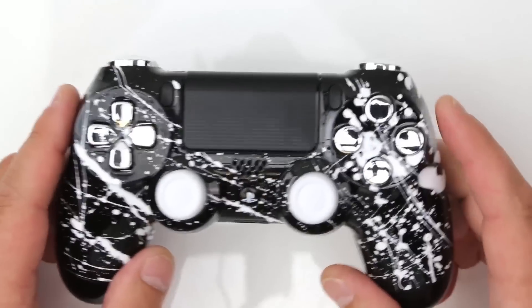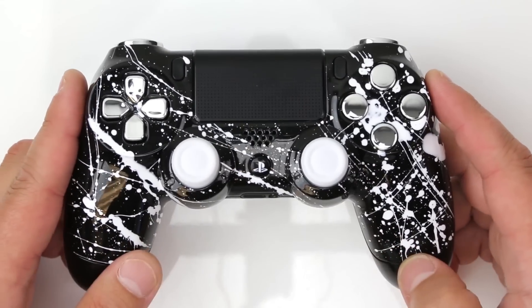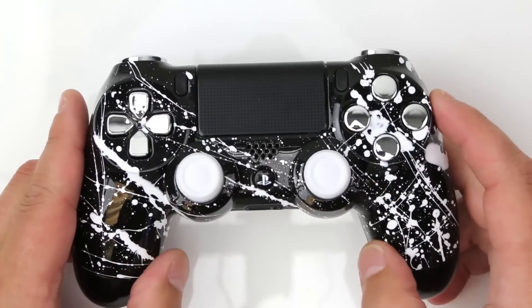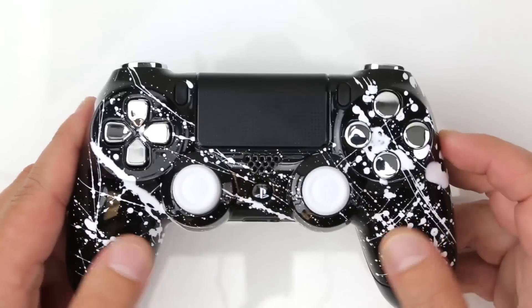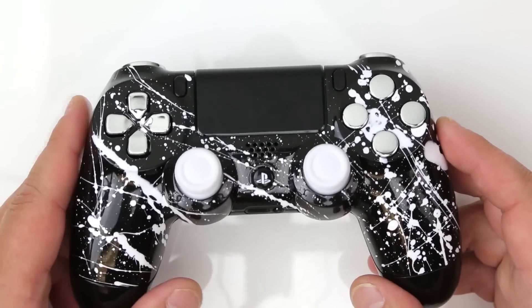This customer decided to go with the build-your-own section for the controller. The base color on this controller is our abyss black — super sharp, really clean. Another premium option they selected was some white splatter. Guys, this thing is really kick-ass. I love the contrast — black and white, it's always going to pop, it's going to look really sharp.